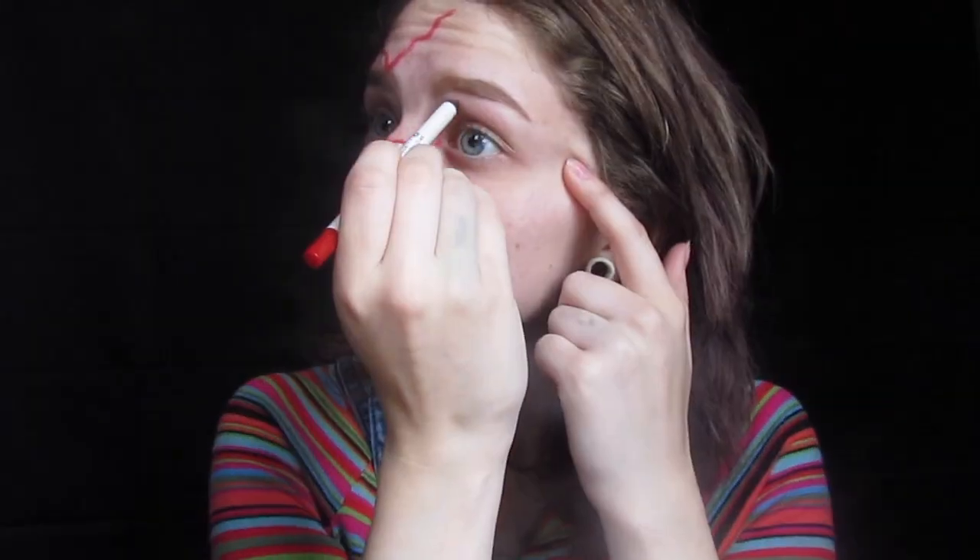To start off, I'm going in with a red eyeliner to map out the cuts and scrapes on my face to basically just match Chucky's. I'm using red because it's just as easy to wipe off when I've made a mistake, which is bound to happen — honestly, it's me. It's also a good base to start out our cuts with. You can play this by ear when mapping it out, but I would recommend using a reference picture as I did as well.